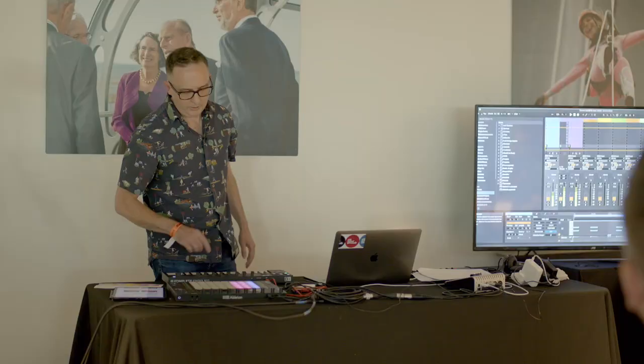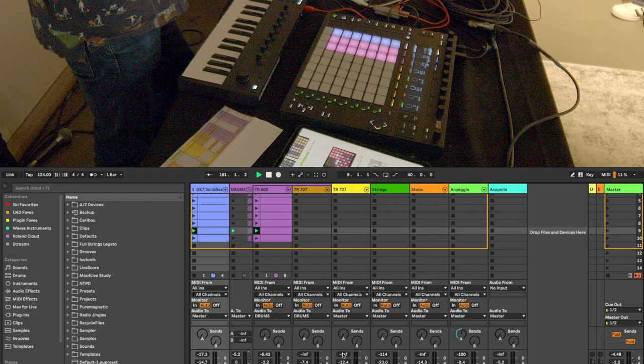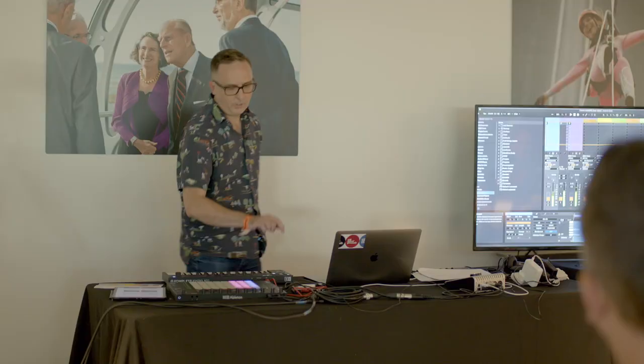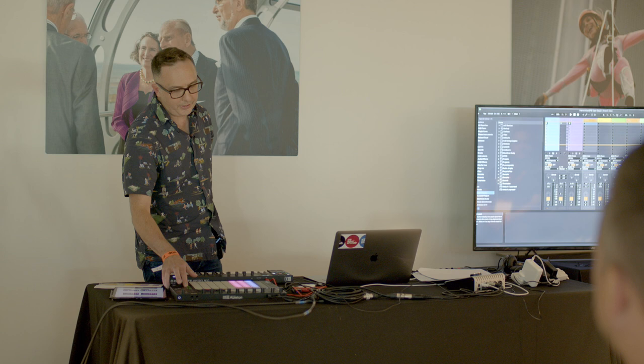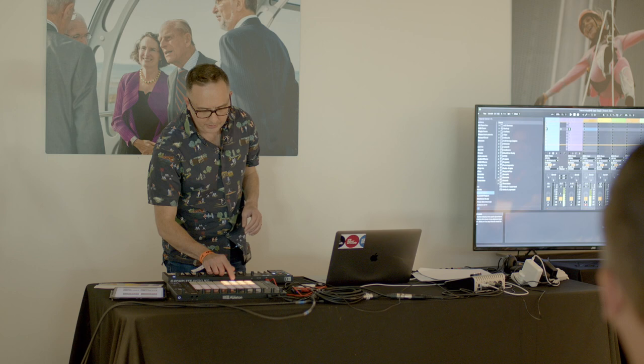So now I can switch between the two. So now we're going to start doing a little bit more programming. The next sound I'm going to put in is a snare sound, and this is coming from a drum machine called the TR-707. It was more of a sample-based drum machine — the TR-808 is more analog, this is more sample-based. So with this I'm going to put in a snare drum. Let's go to fixed length one bar.